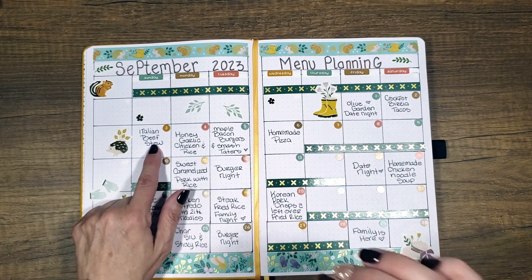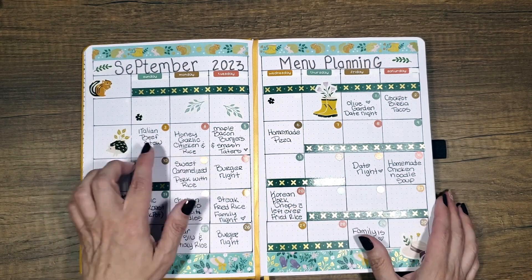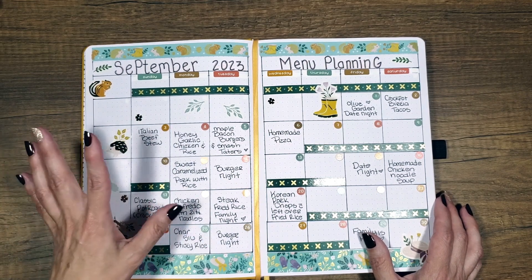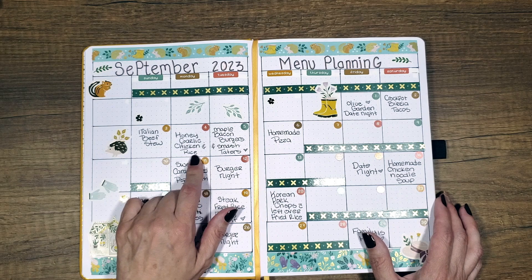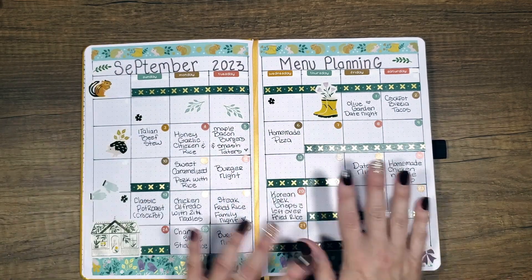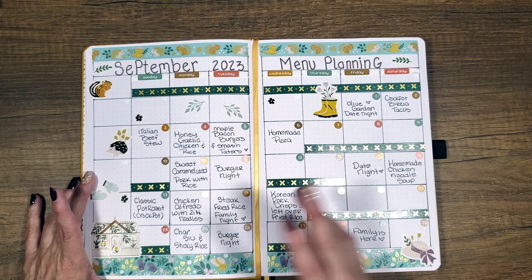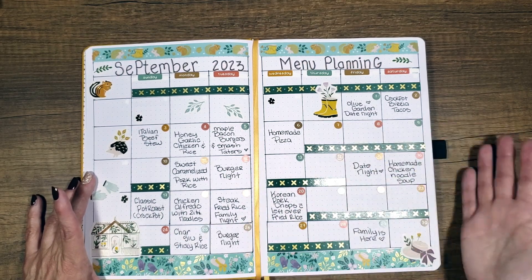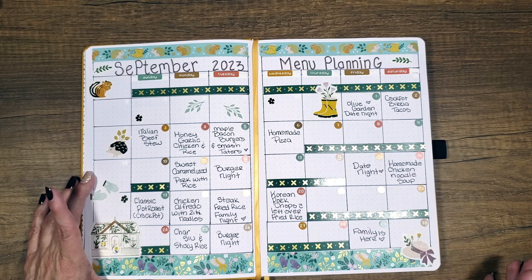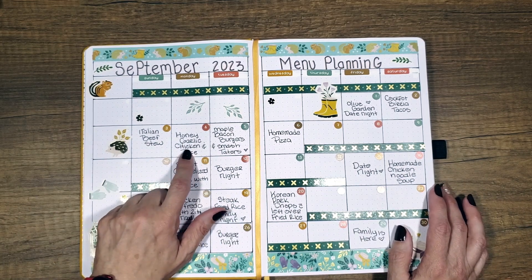Then we've got Italian beef stew — the most delicious beef stew you will ever eat. It's made with Cabernet Sauvignon. I add a few more vegetables to it than what the recipe asks for, but you do you. Honey garlic chicken and rice sounds fantastic — I've never made this one yet. The other cool thing about this is if there's something you like in your menu planning when you're trying out new things, you can just highlight it. Then when you make your October meal planning, you can repeat the ones you really like — maybe something from September that you want to try again in December for a family meal.